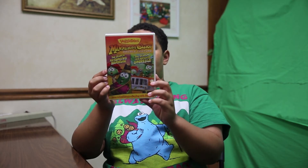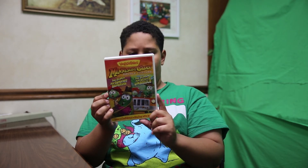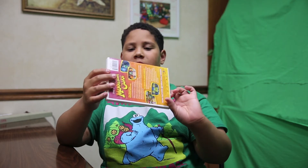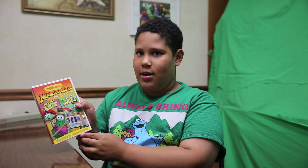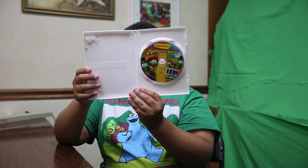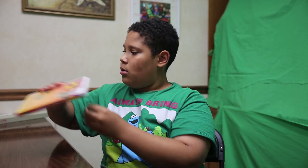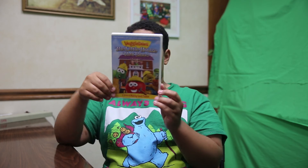Another double feature — Minnesota Cuke and the Search for Samson's Hairbrush. I think this is supposed to be like Indiana Jones because if you look at the text, it reminds me of Indiana Jones. There's the inside disc art.